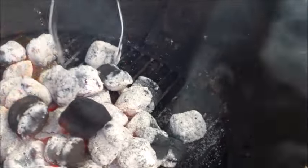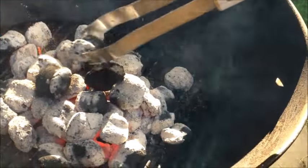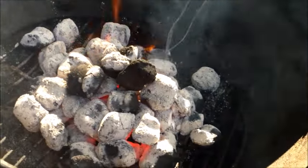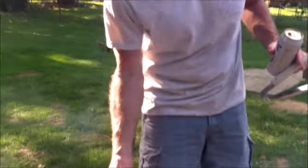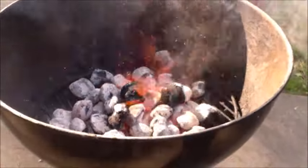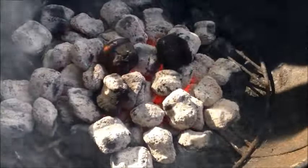That is a hot grill. But you don't want the uncooked coals. You want this thing to be ready to put your food on. This is called the lazy man's — they fall into place. It's perfect. Off we go.